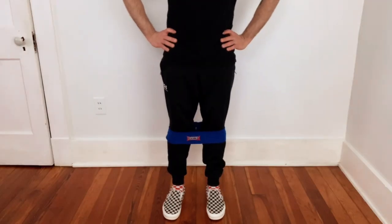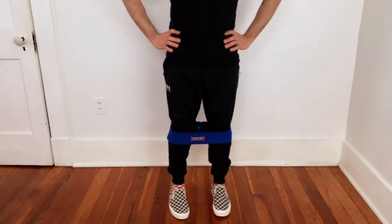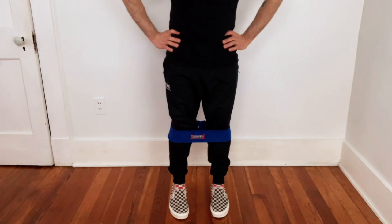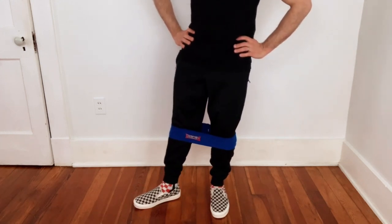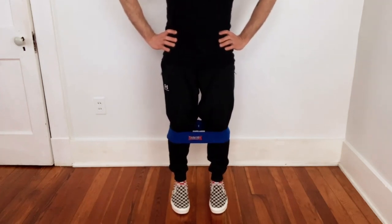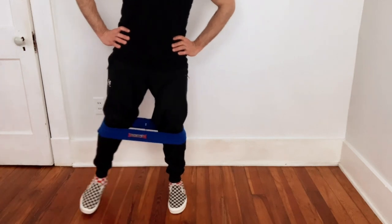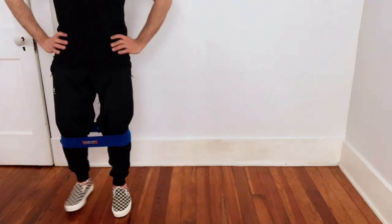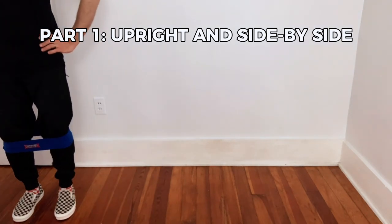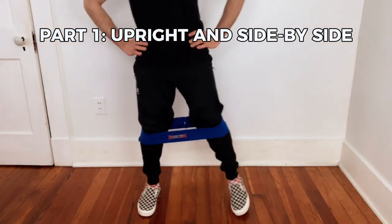You don't have to have your hands on your hips, but I'm going to. You're going to try to lead the movement with your heels. You don't want to go stepping out with your toe — that's going to activate the wrong part of your body. So you're going to lead with your heel, step to the side. Don't drag your foot. Just do it very methodically, leading with your heel.